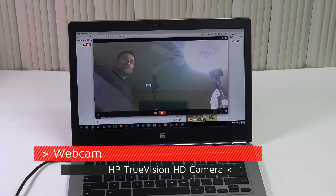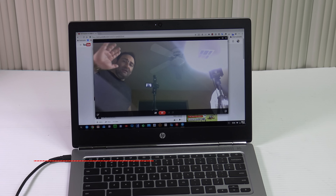As far as the webcam is concerned, it has an HD webcam — not bad, not the best, not the worst I've ever seen.